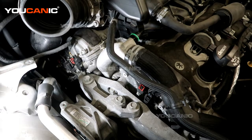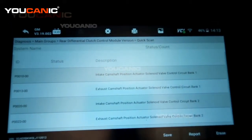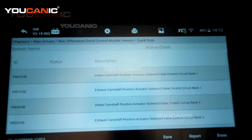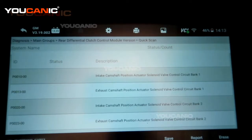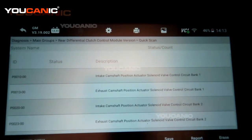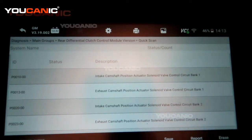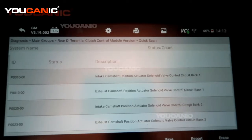We have a check engine light on with a bunch of codes. With our OBD2 scanner hooked up, the main ones we're looking at are P0010 — the intake cam position actuator solenoid valve circuit on bank 1 — and P0013, which is the exhaust cam position actuator solenoid valve circuit on bank 1.